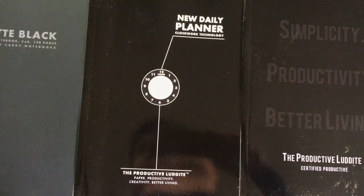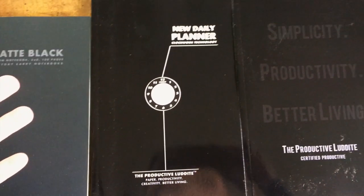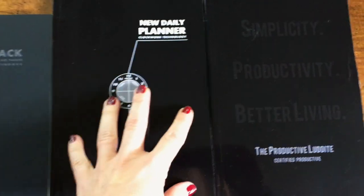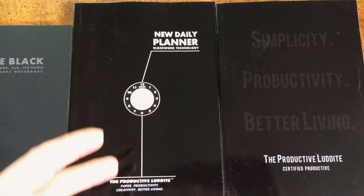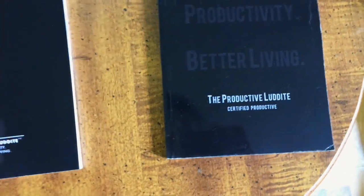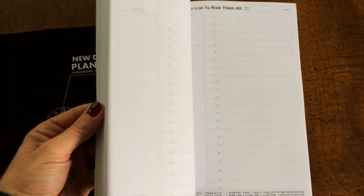She told me to look through the website and let her know what I liked. I said I like the time management and productivity stuff — you guys know that's my thing. She said, you know what, I'm just going to put some things in a box and let me know what you think. This one is 'Simplicity, Productivity, Better Living — The Productive Luddite,' and it has a ton of to-do lists and different ways of looking at productivity.